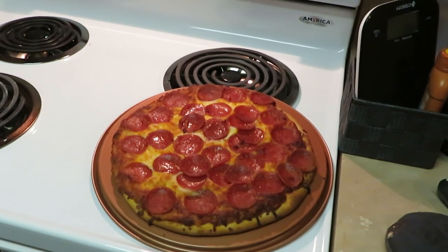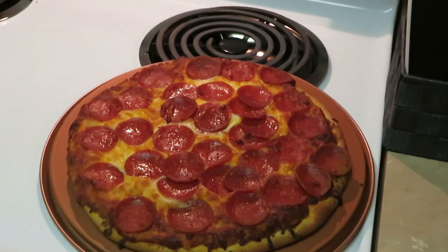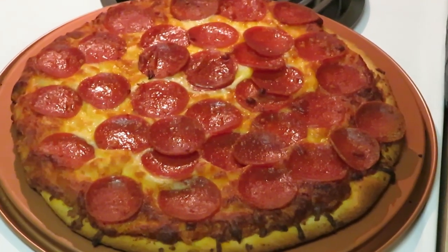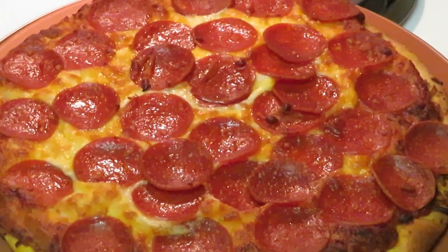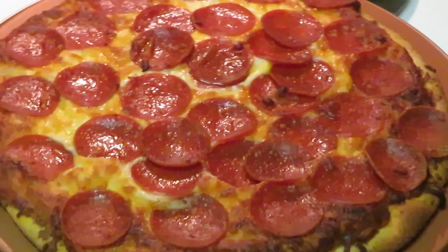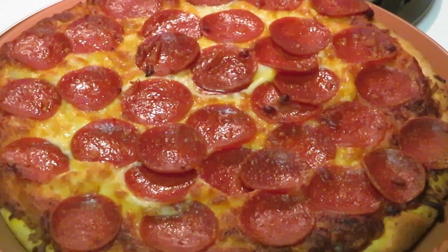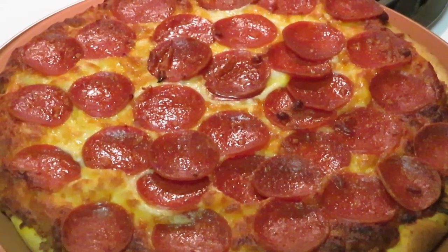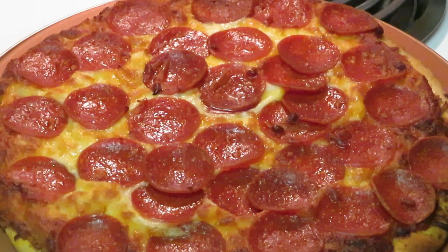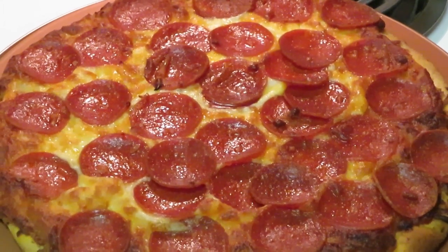Okay guys, I just took our Screaming Sicilian pizza out of the oven — it is done. I set it for 20 minutes and it looks nice and crispy. That ain't burnt, y'all, that's nice and crispy. Look at all those pepperonis! Screaming Sicilian — quick, easy dinner on 425 for 20 minutes. Thank you so much for clicking on this video. Don't forget to like, comment, and subscribe, and follow me on Instagram at Erica Misha. Knowledge is power — thanks, bye!